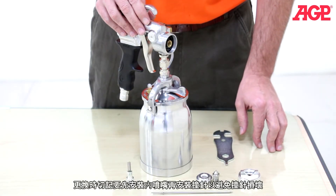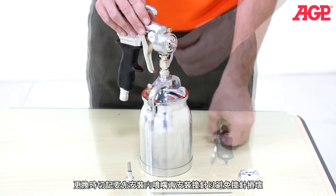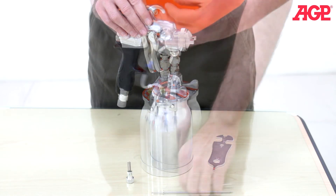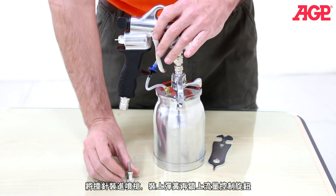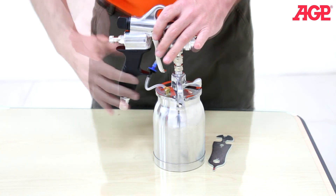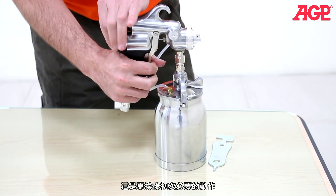When replacing, install the nozzle before installing the needle to avoid damaging it. Push the needle in from the back, then screw on the spring and fluid control knob. Pull the trigger and screw in the fluid control knob until it starts to push the trigger — that will be the beginning setting.